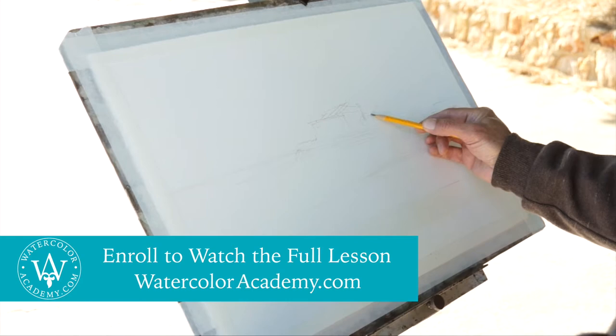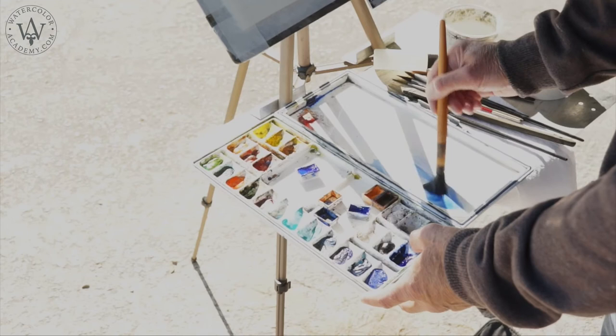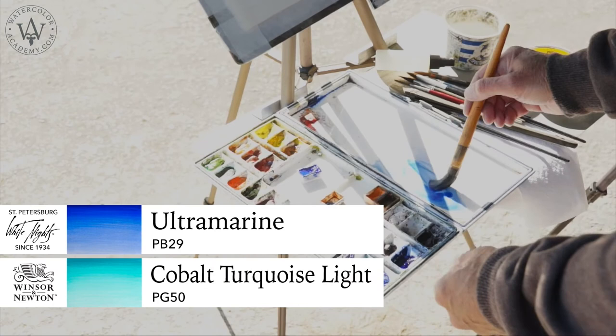I will start this painting by depicting the sky. To make its color, I mix ultramarine with cobalt turquoise to produce a color that is light blue and cold in appearance.